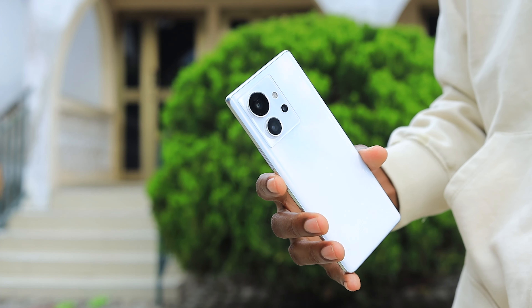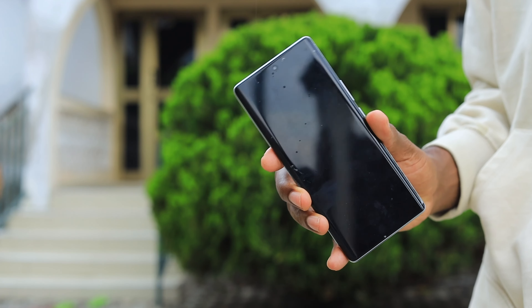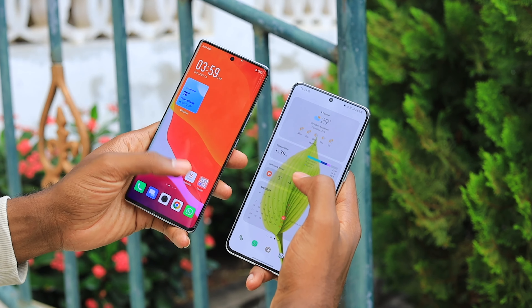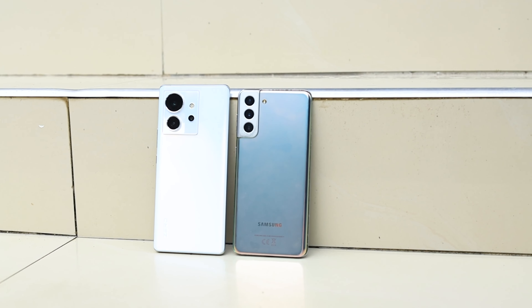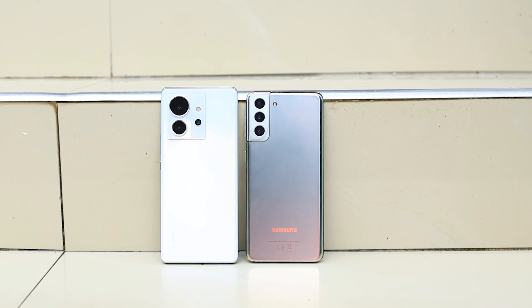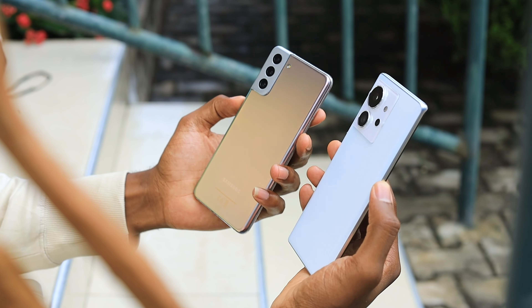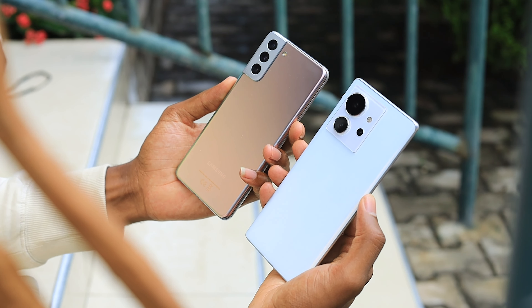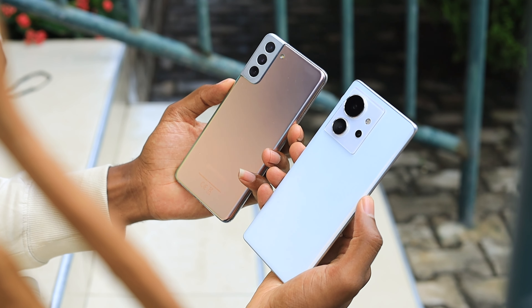Starting with design, the Infinix Zero Ultra has a glass back and glass front with a curved display, while the Samsung Galaxy S21 Plus also has a glass front and back with Gorilla Glass Victus. Both devices look amazing — I like the simplistic look on the Infinix, though the S21 Plus hasn't aged quite well after a year of use, partly because I don't use cases. Both feel great in hand with curved sides. For design, I'm giving it to the Infinix Zero Ultra.